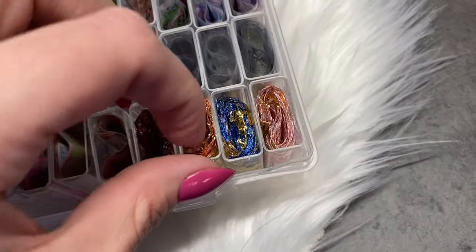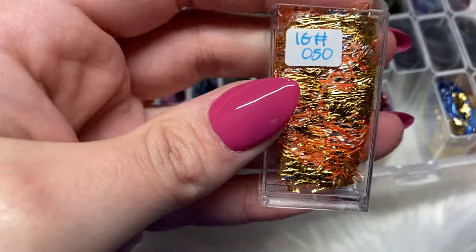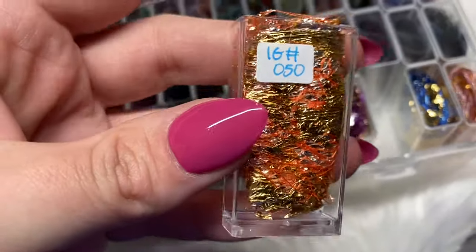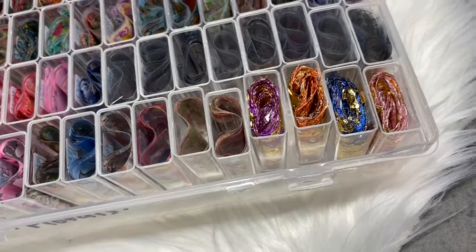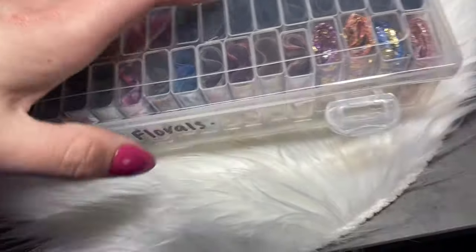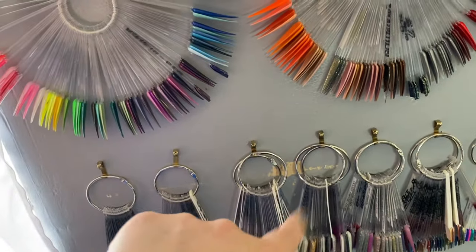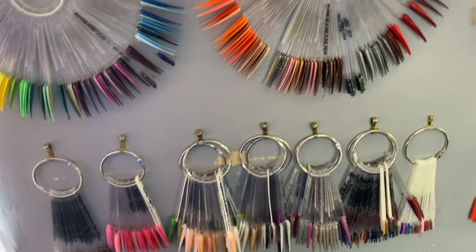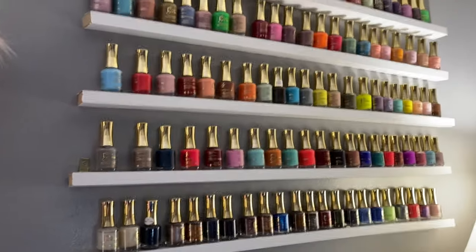These ones you encapsulate — I don't really use them but I wanted to keep the sets together, so I put some of these at the end. You just encapsulate them with acrylic. My swatches are also here — don't mind all the paint chips.